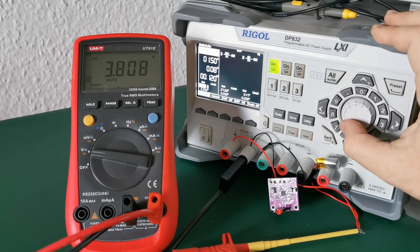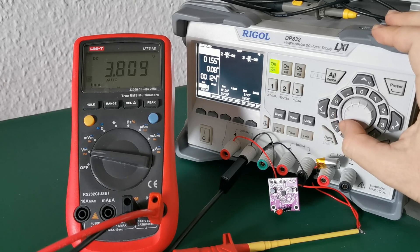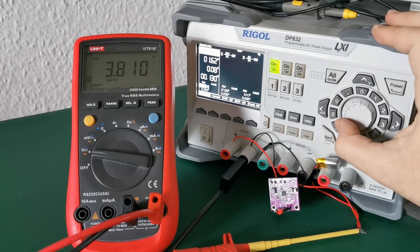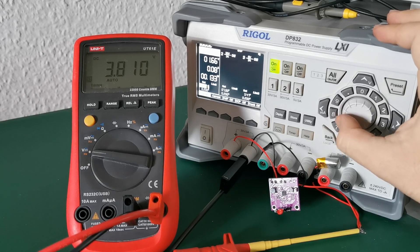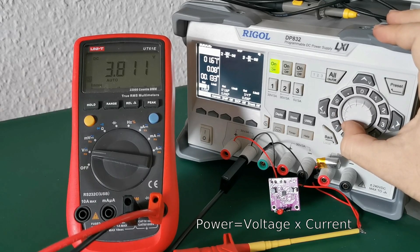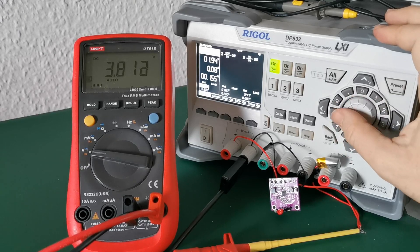I'm doing this to find an optimal solar panel — to find the optimal voltage output and current supply from the solar panel. Since it's not really taking more than 80 milliamps, I have to increase the voltage, because power is voltage multiplied by current. As I increase the voltage, the input power grows.